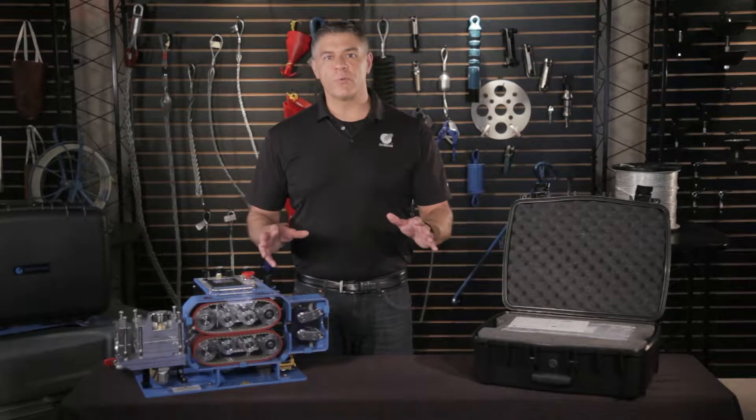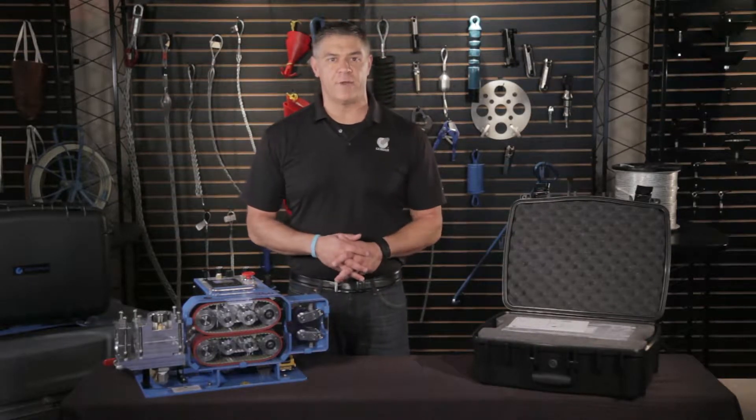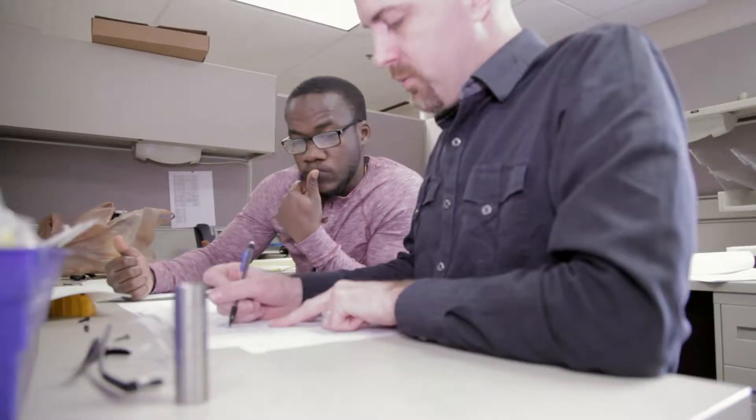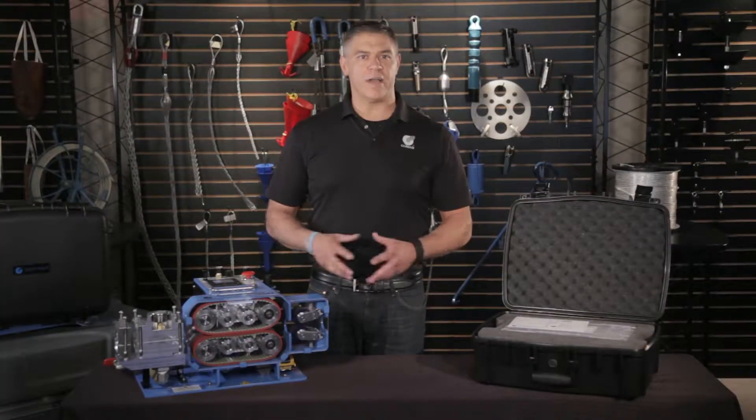When installing cable, there's always a risk of pushing too hard and breaking the fiber or folding it inside the conduit. At Condux, we've decided to prevent this expensive accident by designing a reliable crash protection system right into the Gulf Stream. And it all starts with the crash test.